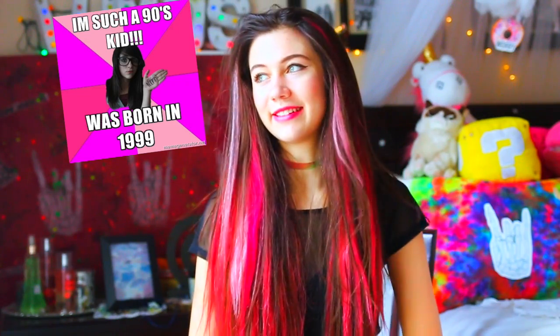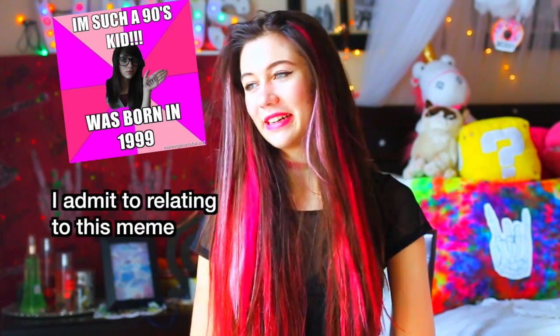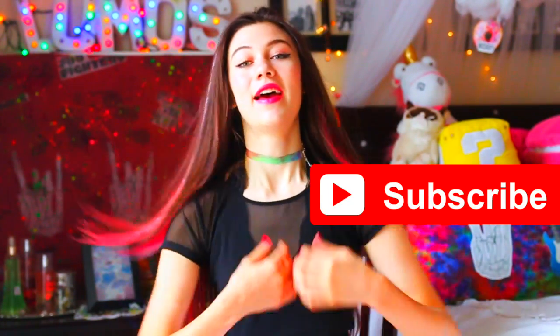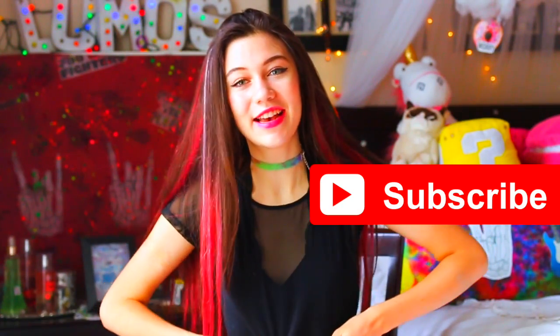I was born in 1999, so here I am. If you were thinking of putting that 'born in 1999, 90s kid poser' meme in the comments — do not. Every single 90s movie I've ever seen has at least one girl wearing this type of mesh shirt, so I was like, alright, Jessie's gotta do it. Tie-dye choker — you guys know I'm obsessed with tie-dye, right?